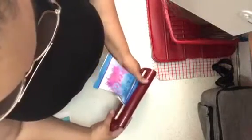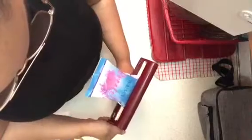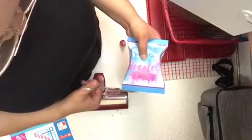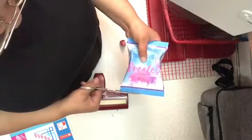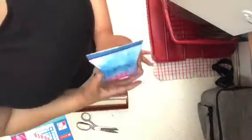And then you'll take the paper crimper and you'll stick it in - and you can see it's got that crimp feel like the top of a chip bag does. Then go to the other side. As you can see there's excess white, so you can just go through and cut that off. And then there you have it - a chip bag!